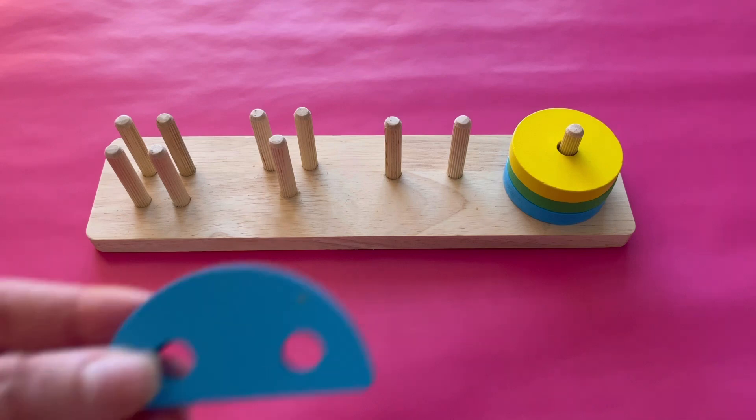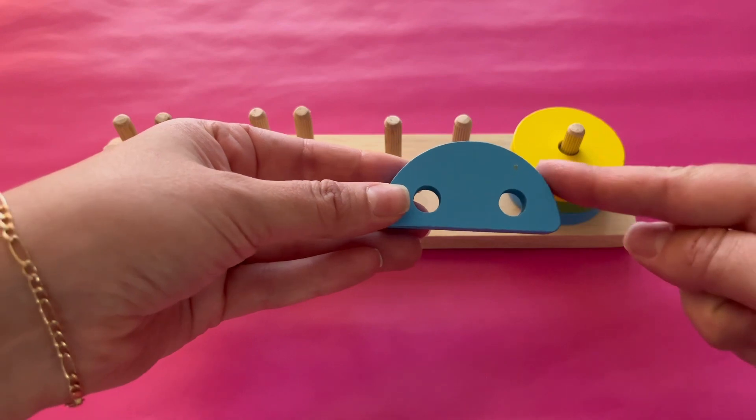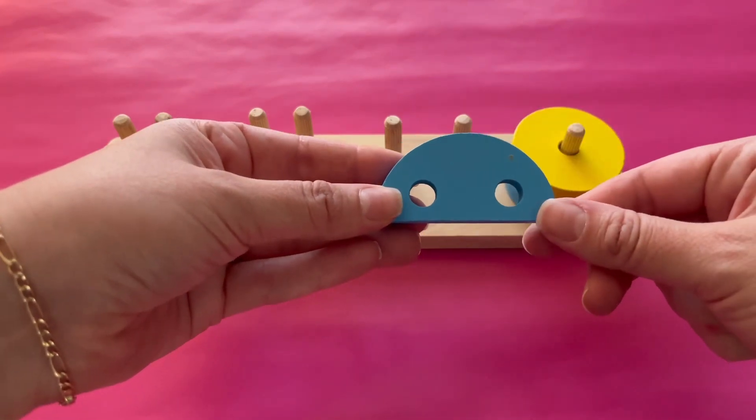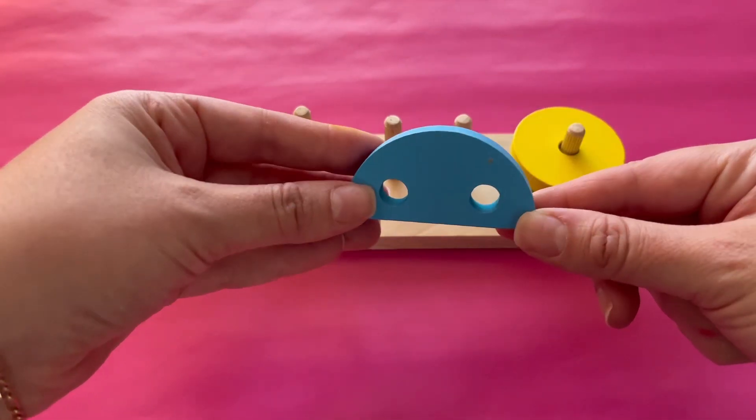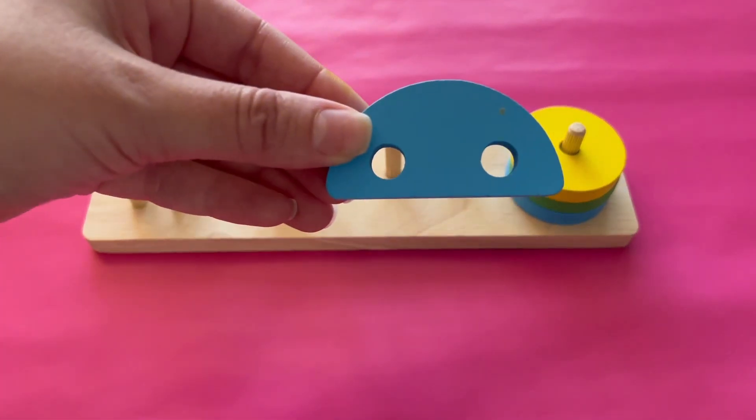What shape is this? It has one long side and one rounded side. This is a semi-circle. It's a blue semi-circle and it has two sides. Let's put it on the two pegs.